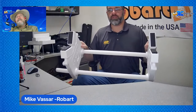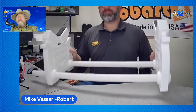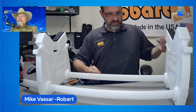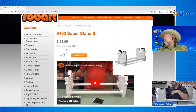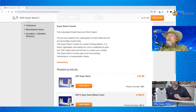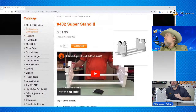And in that amount of time, we now have your 402 Robart Superstand ready to go. So it can be broken down and taken to your favorite show 3,000 miles away, or you could leave it together all the time — it just sits in your work area and your plane lives there when it's not in the field. The product is the number 402 Superstand 2, priced at $31.95 as of today. New video coming. We've got the 401 video coming too — I'll break it down and show you all how to put it together. We've made some slight modifications to that one also.